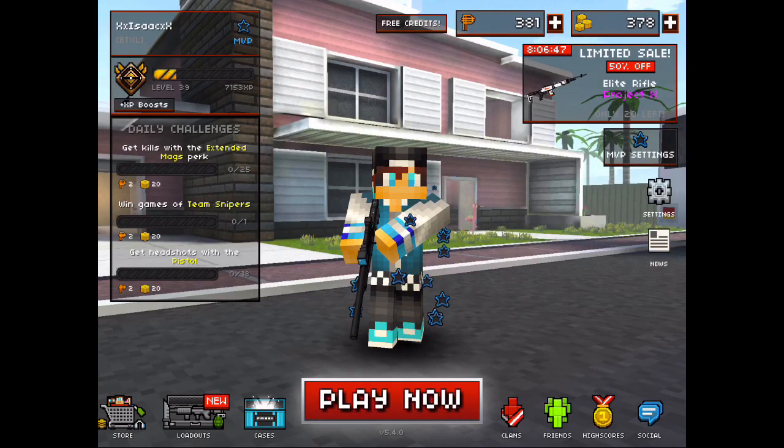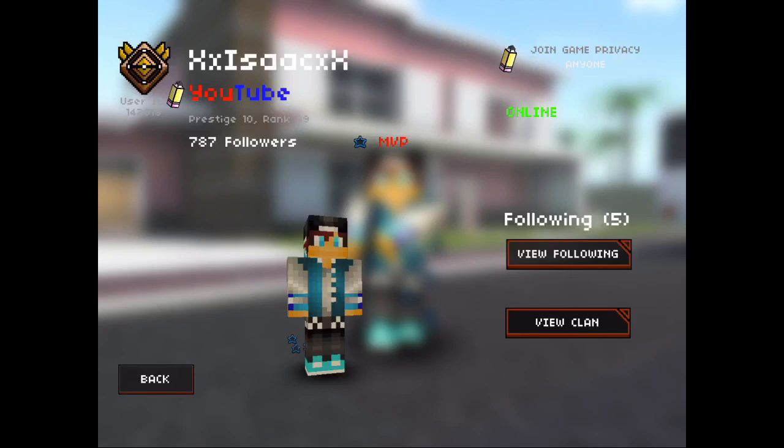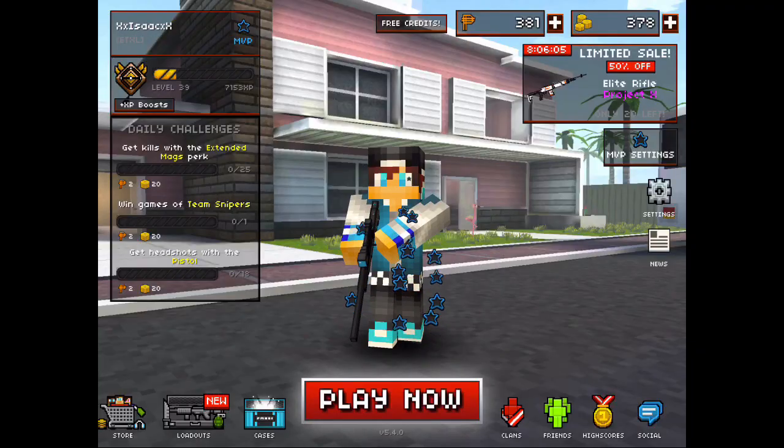Hey guys, Isaac here, and before this video starts, I just wanted to let y'all know that half of this video was not found out by myself. I actually had a friend find it out for me, and he found out by one of his friends. He's pretty cool, and yeah, he actually showed me how to color your bio and everything, and have unlimited words or letters to put. Without further ado, let's just get into the video.